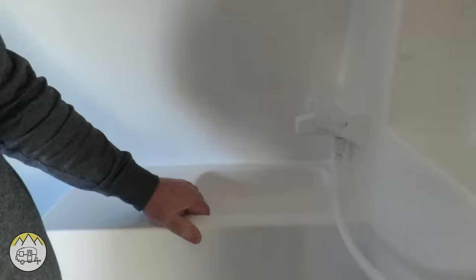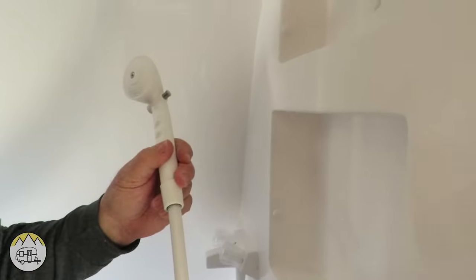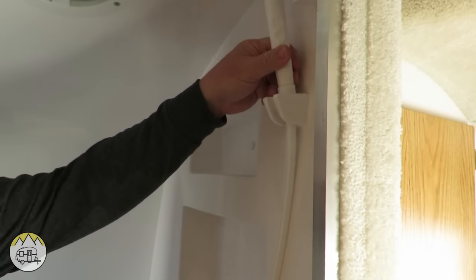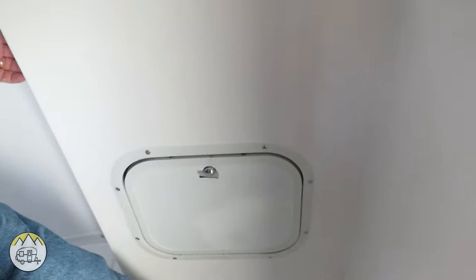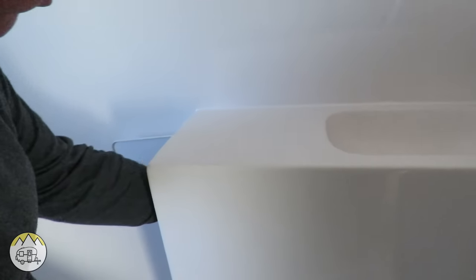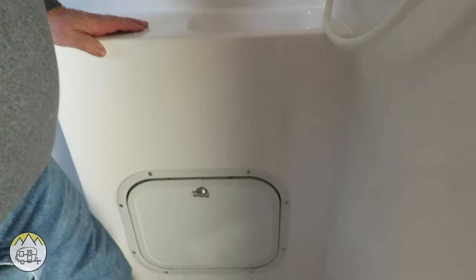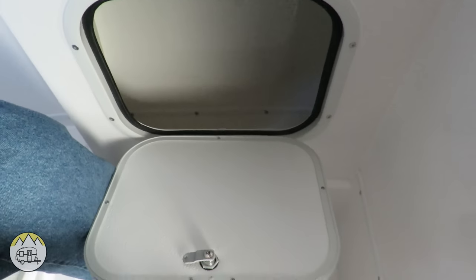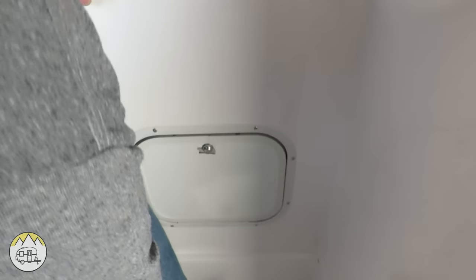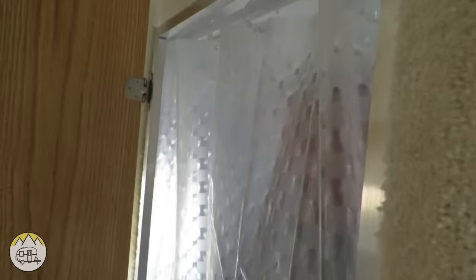Over here you have the sink with hot and cold water, and a shower wand for your shower. There are two little cubbies here and a vent fan up top for ventilation. There's a little storage compartment on the side that you can close. Down here you have a waterproof storage compartment where you can store all kinds of things. And there's a shower basin and a shower curtain to keep the door from getting wet.